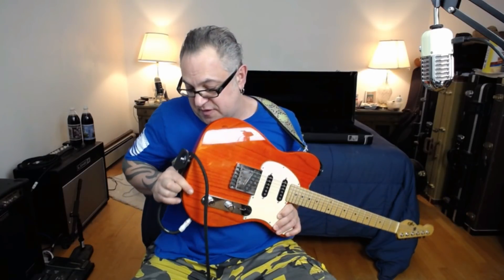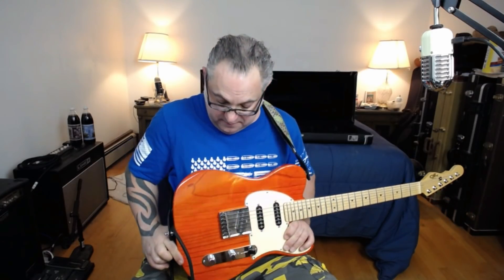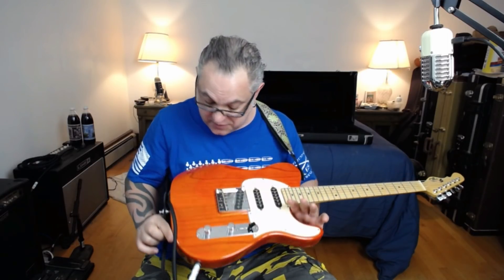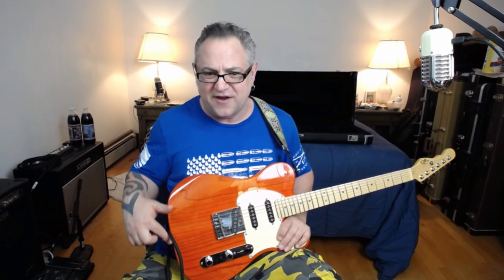This is a clear orange finish — they do this and I think they've done a tribute series in this color too. When I got it I didn't see this color around much, so I wanted it. You can see the grain of the wood and I think it might be a two-piece or three-piece. I see the seam down the middle. Do the number of wood pieces matter? No, it doesn't matter — it's not affecting anything.